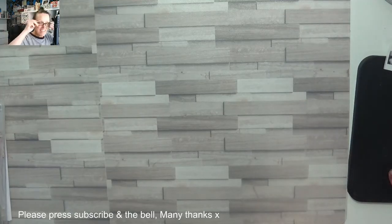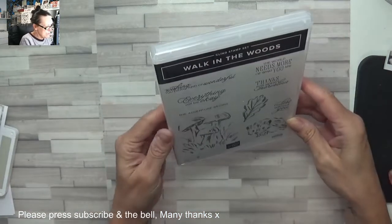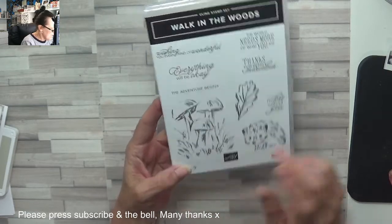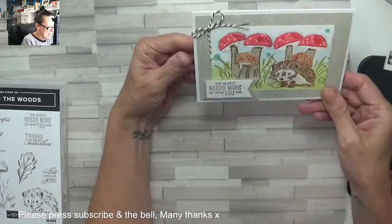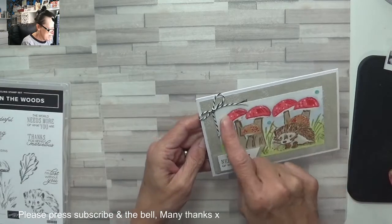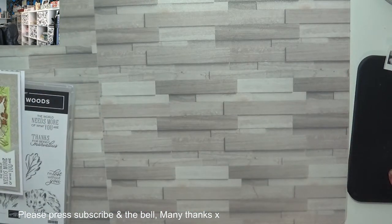Hey stampers, Gaynor again. I've been having a little play with this cute little set — it's called Walk in the Woods. How adorable is that beautiful little hedgehog? It's just stunning. I used blends but I don't think I'm liking them so much; they look a bit false. So I'm going to get pencils out this time.